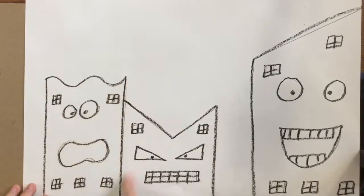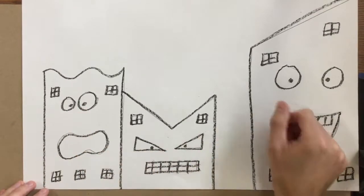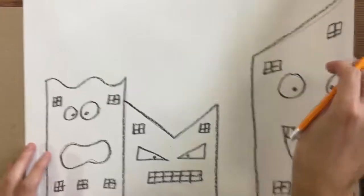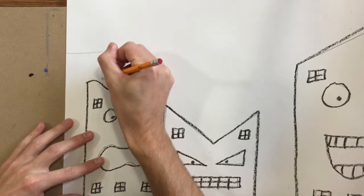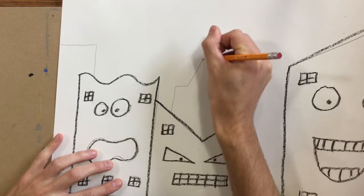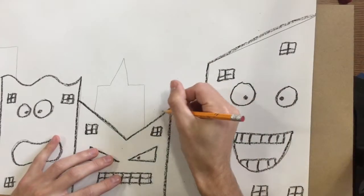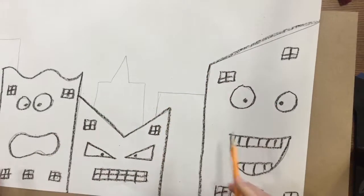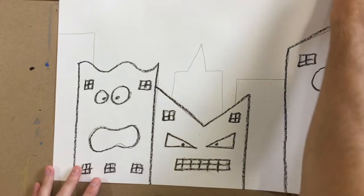If you have not finished drawing and tracing your first three buildings, you need to do that first, and then we added some emotions to each building. If you're that far, you're ready to add three more buildings. These buildings are going to go in the background, so they're going to look like they're further away — they are behind the buildings with the faces, so they're in the background.